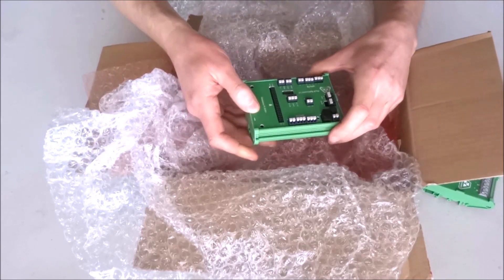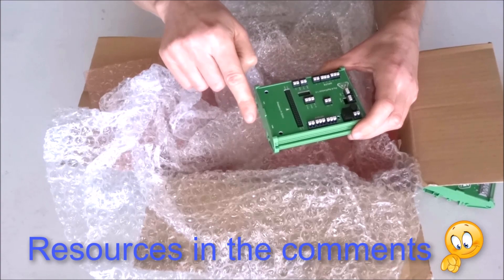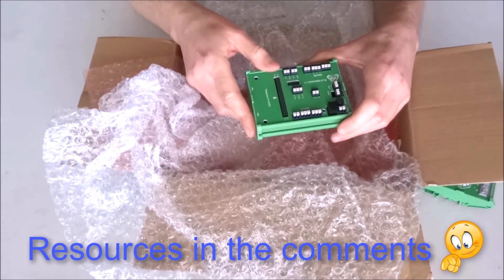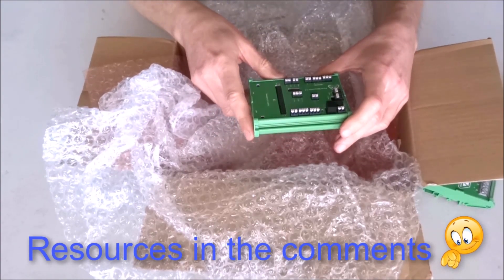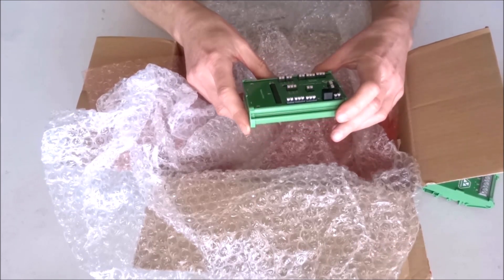Judging by the presence of the boot button or upload button it could very well be ESP-based. But I do not know for sure and I don't want to speculate any further. When I make the video I will post more information about each of the controllers below the video, so check out below the video for further resources.